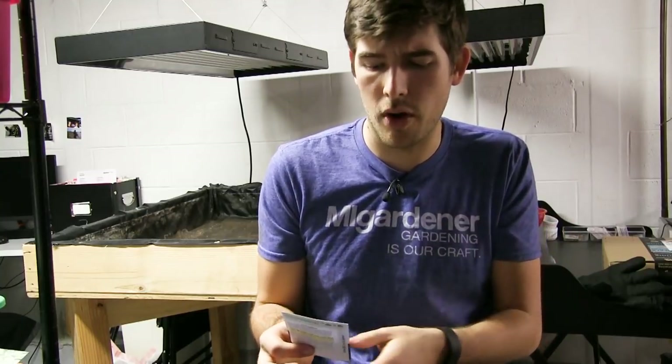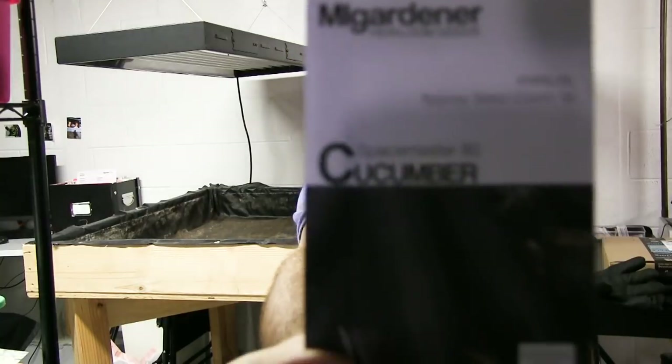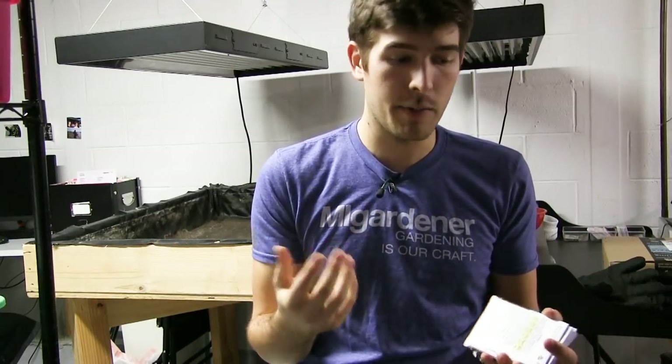The final variety is the Spacemaster cucumber. We've tried it indoors hydroponically before with some success, but I think it'll do really well in soil. It's a true dwarf variety with a vine that only grows 14 to 18 inches, and it fruits — incredible for containers. We recommend a lot of these compact varieties for people short on space. In 16 square feet, we're going to be able to grow all of these varieties by only growing a few of each.